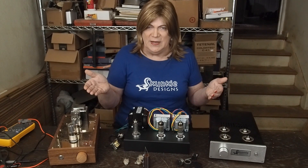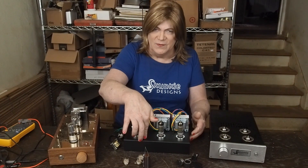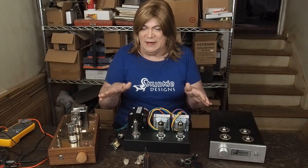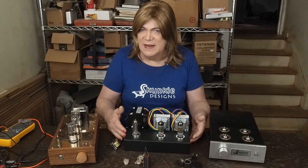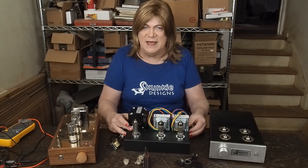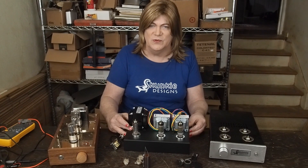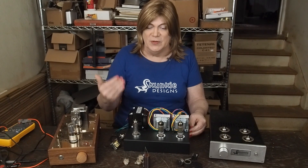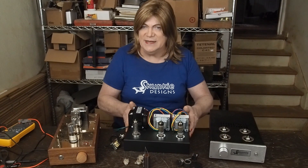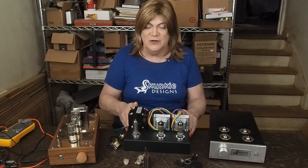Now maybe on aluminum it'll be fine. If you want to build this out of aluminum, you can. I'm recommending using a steel powder-coated chassis. I know some people say that steel transmits magnetism and you'll pick it up on the output transformers — I've never had that happen. I've built several amps using these steel chassis from Hammond and they're dead silent with your ear just jammed up into the speaker.